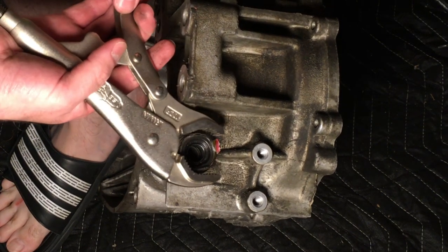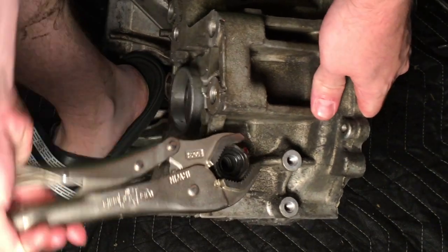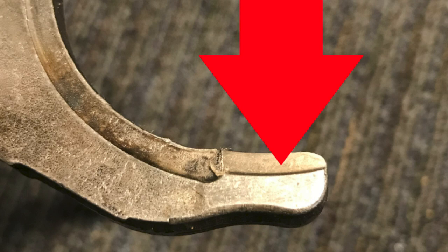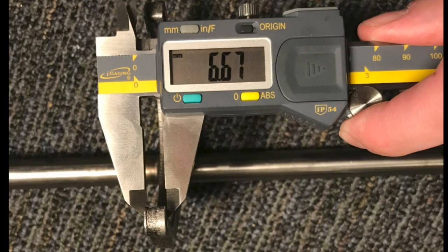Now, we will remove the shift shaft oil seal. Now we will measure the shift fork clearances. The common problem on this transmission is that the third gear shift fork is worn, causing shifting problems. Measure the fork thickness within the wear pattern. The factory manual's limit for thickness is to have at least 7.4 mm. If the thickness is less than 7.4, replace the shift fork.